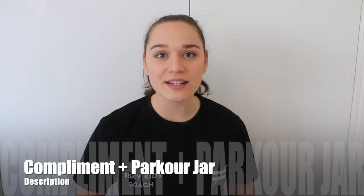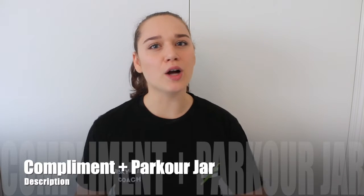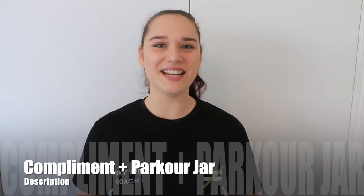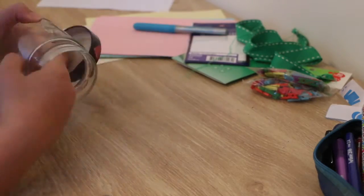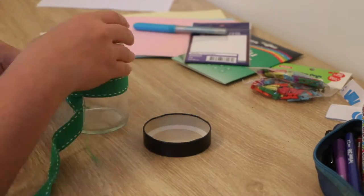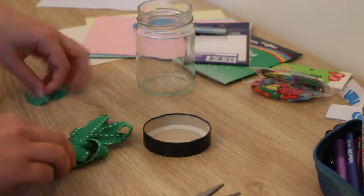For your practice activity today we are going to be building a compliment and parkour jar. It looks a bit like this. All you're going to need is some paper, a pencil, maybe some scissors, and even a pen if you'd like. You can also have a bit of ribbon, and definitely you're going to need a jar.